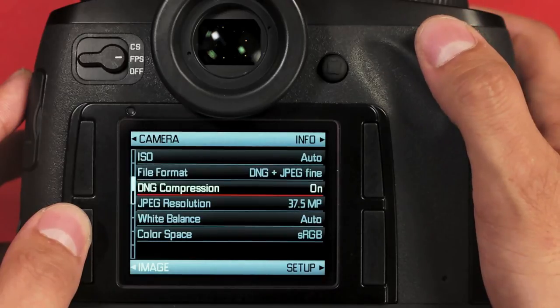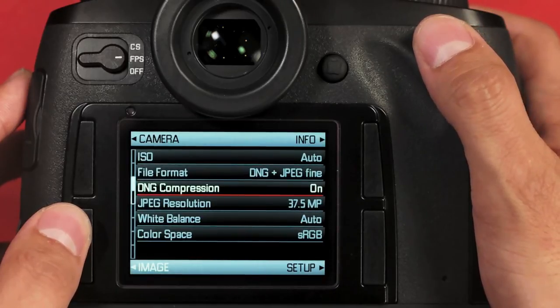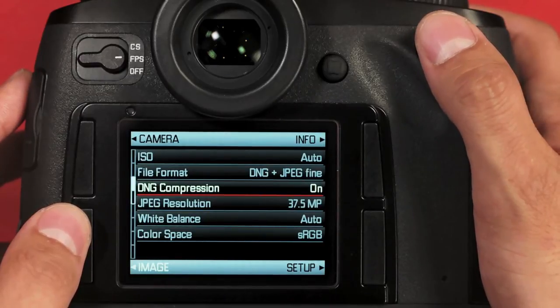Next, we have DNG compression. This is actually a lossless compression, so I'd recommend keeping this on just to make your life easier. Turn it off and you're dealing with a file of about 80 megabytes. Turn it on, and depending on your subject matter, your file size is anywhere from 30 to 45 megabytes. Again, this is lossless compression — you lose no quality, and there is no downside.